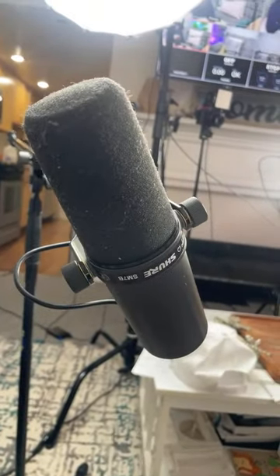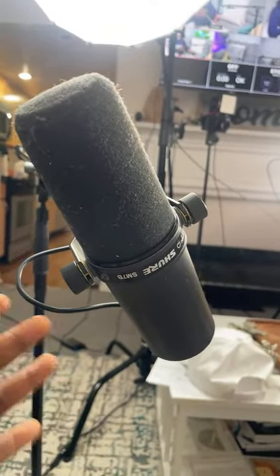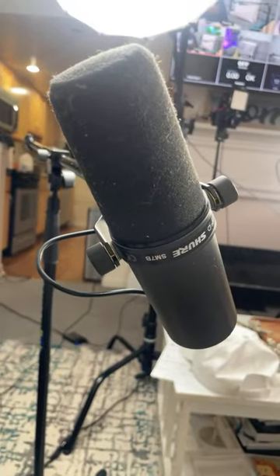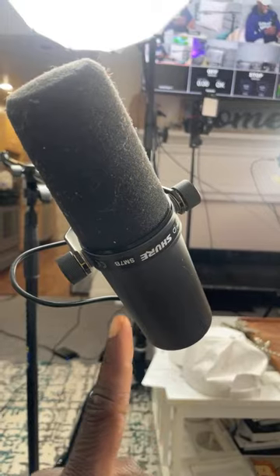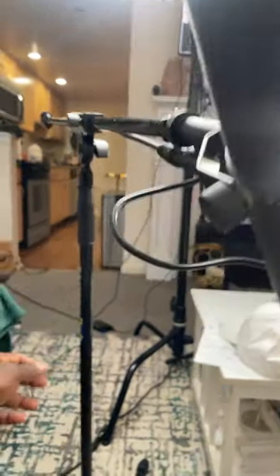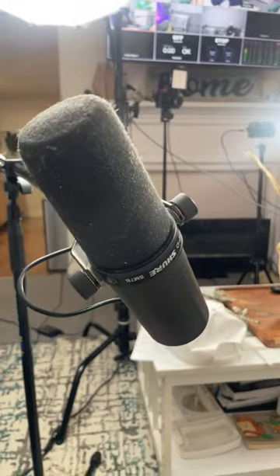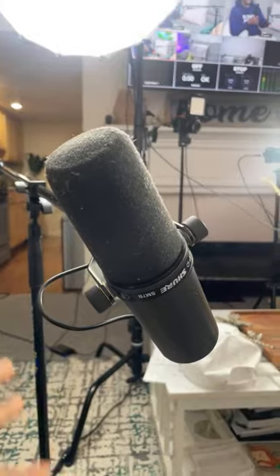We'll start with microphones. The first microphone I use is the Shure SM7B — great microphone but at a high price, about $399 for this one. We have two or three of these mics in the house. This Shure SM7B is sitting on a regular microphone stand from Guitar Center, about $20 each. So a $400 microphone times two on this set — just in case people want to know how much it costs to do a setup like this.